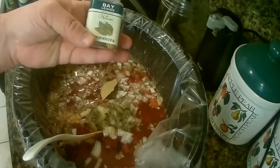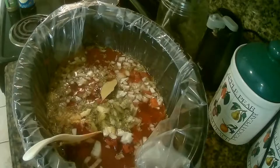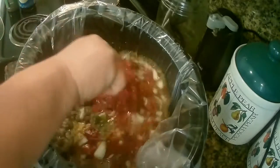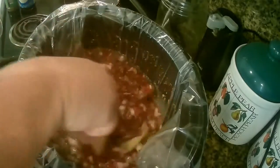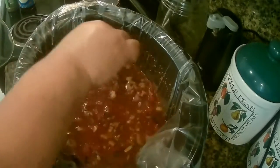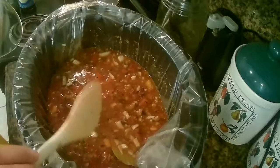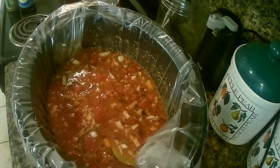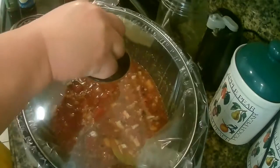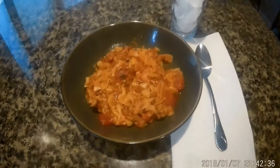I put this on for about four hours in the crock pot. I added the egg noodles about 30 minutes before I served the meal, so that would have been about three and a half hours in. The last 30 minutes, I added the egg noodles — about three quarters of the bag. And then I served it.